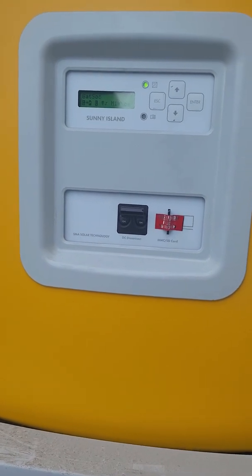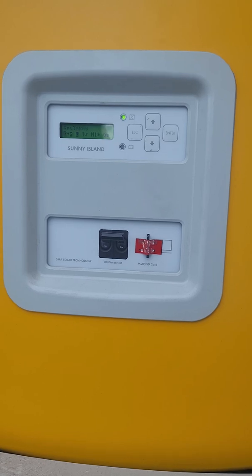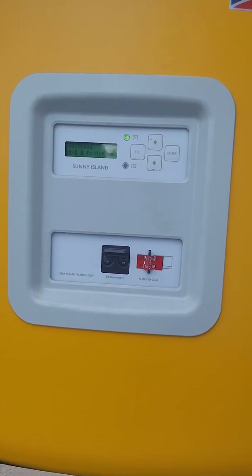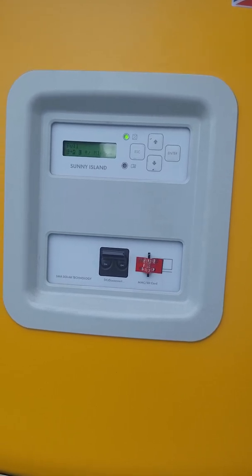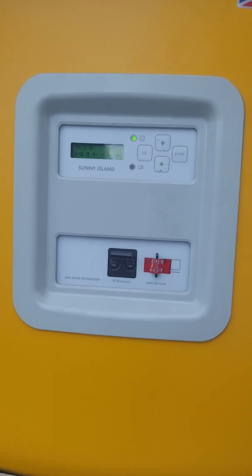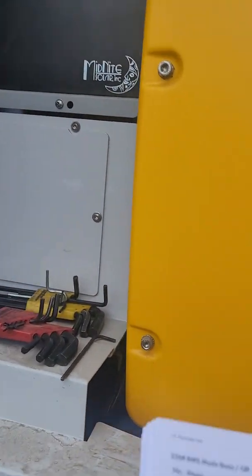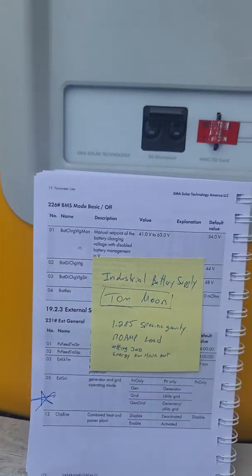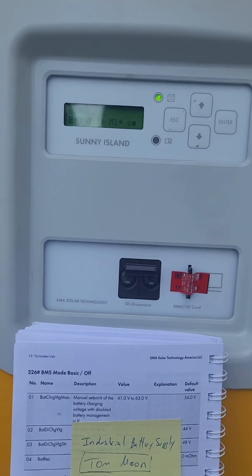A couple of advantages to hooking up that way: one, if your batteries are low and need to be charged by the grid and you don't have a generator, the SMA Sunny Island will charge your batteries that way. But you have to have the correct modes set if you want to back-feed the grid or supplement the power in your home.